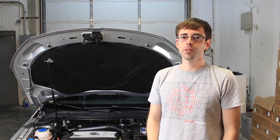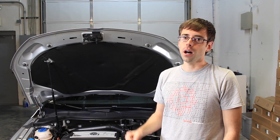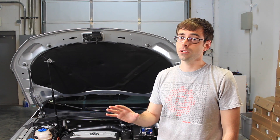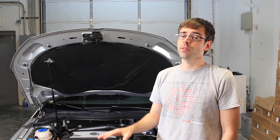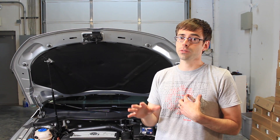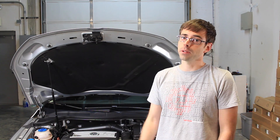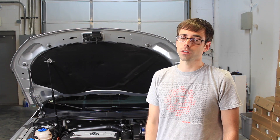Today at Deutsche Auto Parts we're going to be replacing spark plugs on a 2.0 TSI engine. On this particular model of 2013 CC and most current 2.0 TSI engines, the service interval recommended by Volkswagen is 60,000 miles. We recommend, as history has always been, 40,000 miles for replacing spark plugs — or at least check and clean to make sure they're all in good shape.